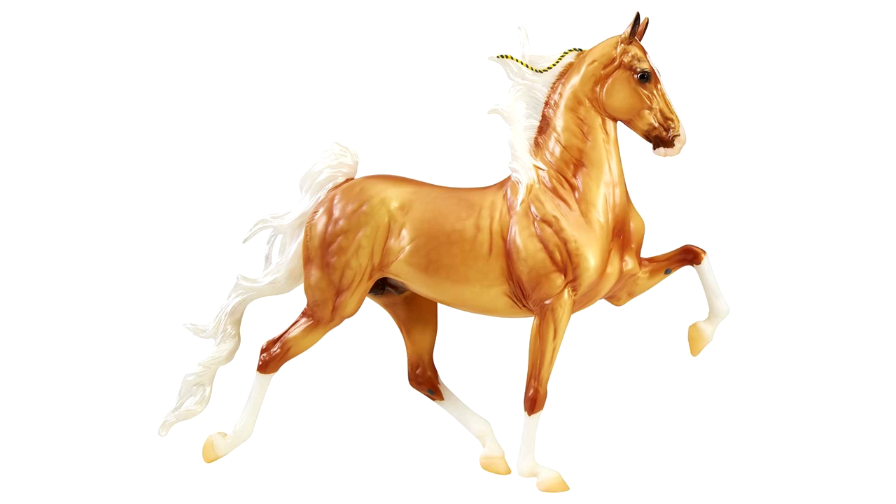Next is the Five-Gaiter Saddlebred on the Hamilton mold from the 2019 Premier Club in a beautiful Palomino — this guy was actually previewed in the Breyer calendar and is from the 70th Anniversary Assortment. It's pretty cool that we're getting a regular run of this mold so quickly; he just came out last year, not even a full year ago. His mane and tail appear to have a pearlescent color and he does have some dapples in that Palomino coloring. He's really great for this series as an updated version of the older Five-Gaiter.